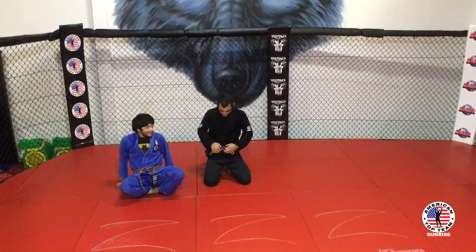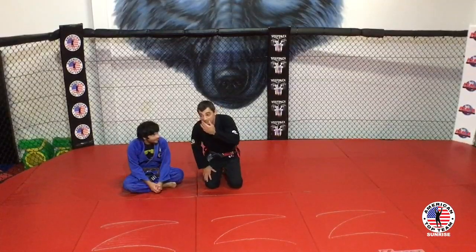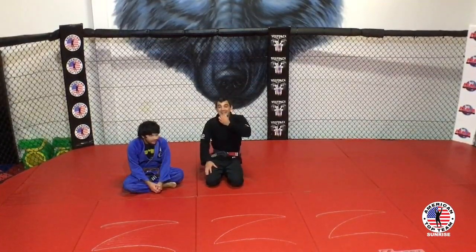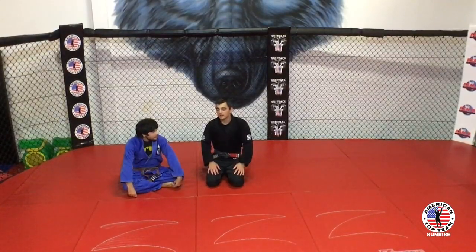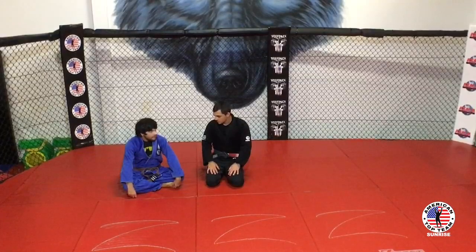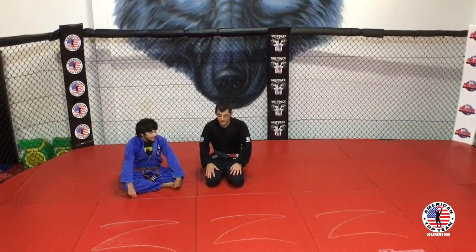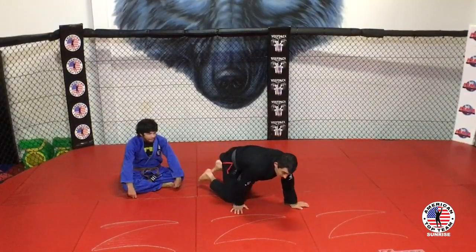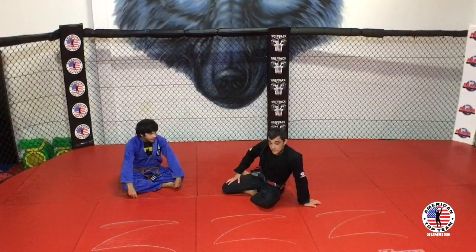That's a very old-school sweep — very effective, it works really well. There are some guys that are very good at this. One is called Marcelo Garcia; the other one, even older, is Jean Jacques Machado. I don't know if you ever saw these guys — they're really good. It's worth you taking a look at those guys to study.